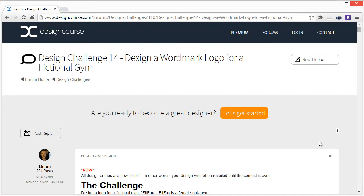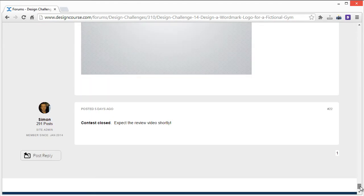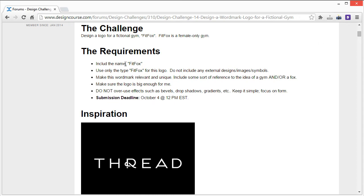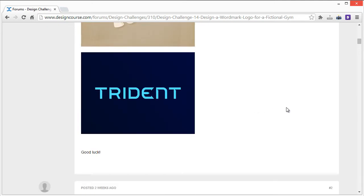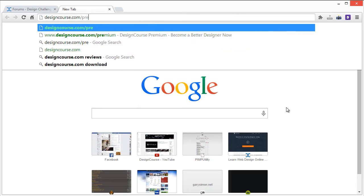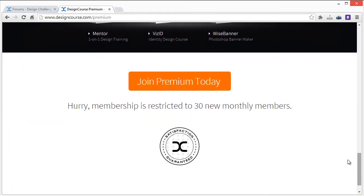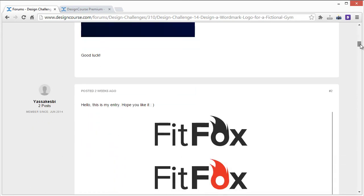Hello everyone, Gary Simon of designcourse.com. Today we're doing design challenge number 14 review. We had a decent amount of entries — roughly 20 — for a fictional company Fit Fox, a gym for females. Before I begin, make sure you check out designcourse.com premium, where you get one-on-one training with me, much more elaborate than this little review. Let's get started.